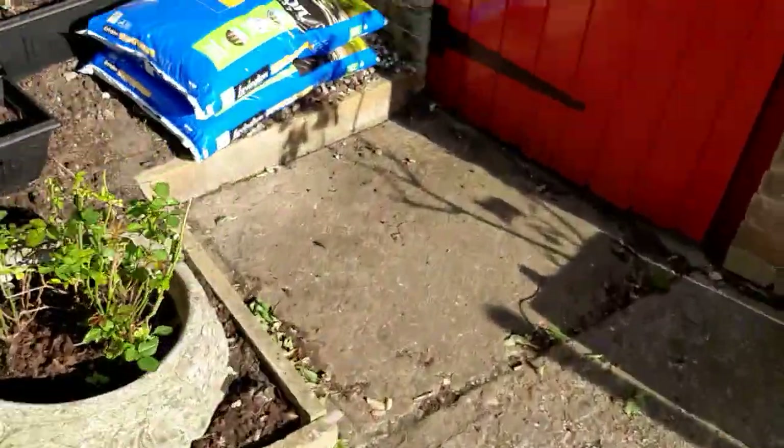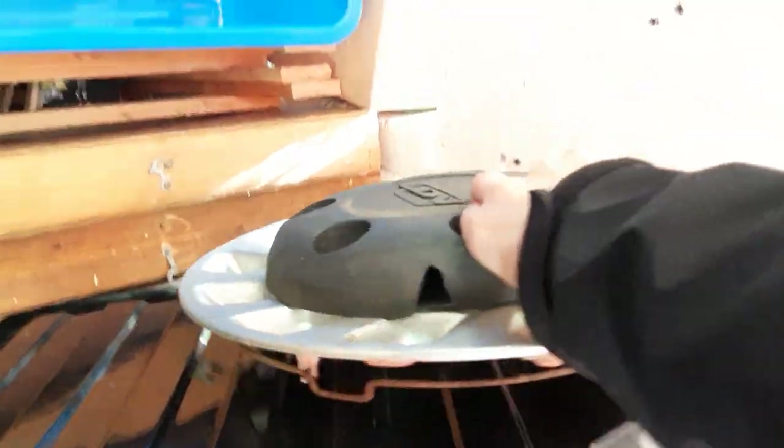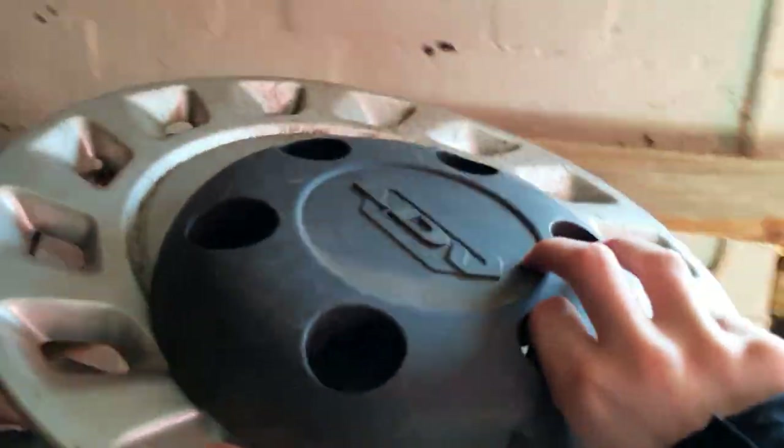Hi everyone. In this video I'll be quickly going into the shed and showing you the finds I found as a 2-in-1 last week.